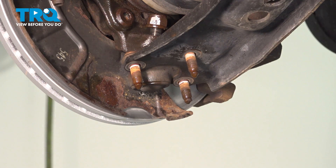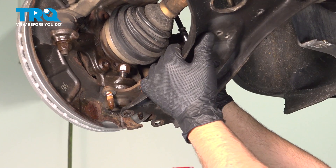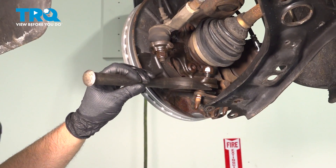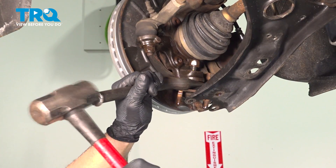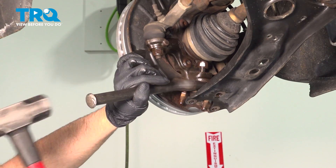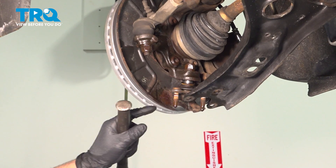Grab the control arm — I'm going to separate that and push it out of the way a little bit. Using a pickle fork, I'm going to separate the ball joint from the knuckle. Make sure it's not hitting anything — that looks good.